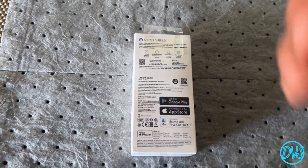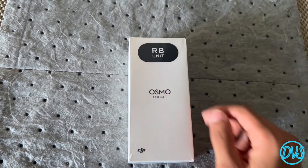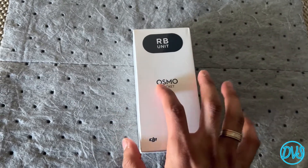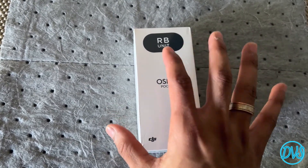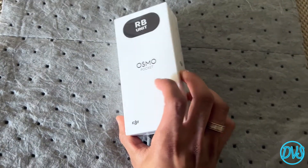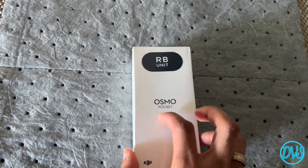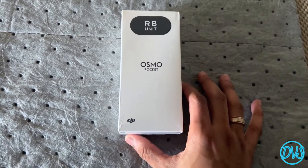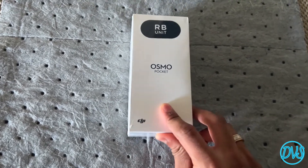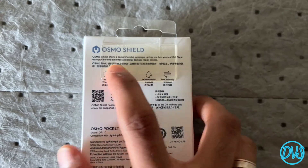I think it might be a lot easier to handle and work with when I'm shooting my videos, because I can easily press a button and the camera itself will flip around. Now if you see this 'RV,' that means it's a refurbished unit. I went ahead and got it refurbished because I think I paid probably 25 to 30 percent less versus a brand new one.